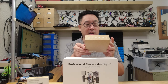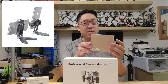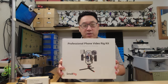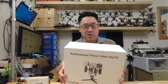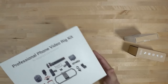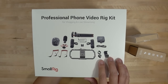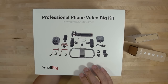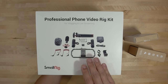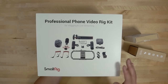They also sent along a mini universal smartphone holder, for if you want to take your smartphone and use it as a tripod. And then the main item they wanted me to show you is this professional phone video rig kit - for vlogging and live streaming. It comes with a ton of equipment including a rig, tripod, microphone, and lights, to basically give you better footage out of the smartphone you have.